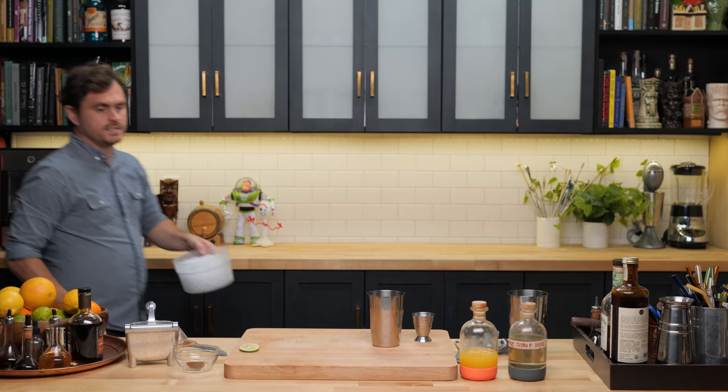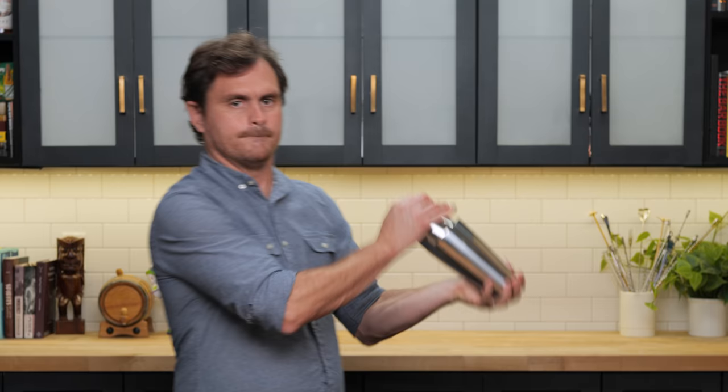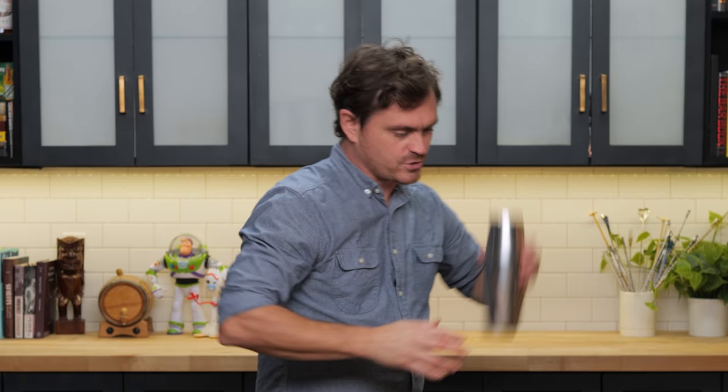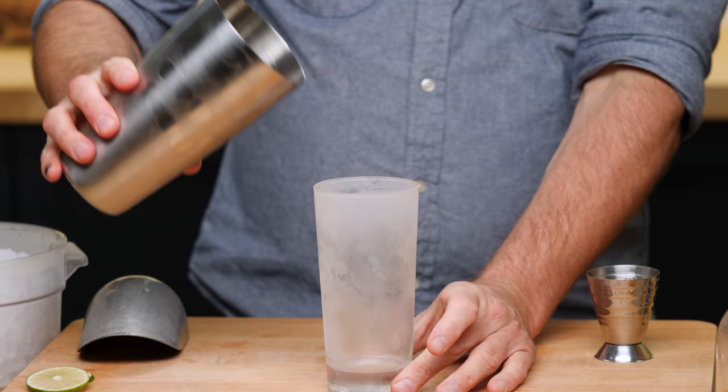It is a pebble-ized cocktail, so we're just going to do a little skosh. Give it a nice whip shake. Usually I do my whip shake with one hand, but I realized the weight was so heavy I was about to drop it, so I had to grab it with two hands. If you shake with two hands, shake from the heart. It's a shake and dump.